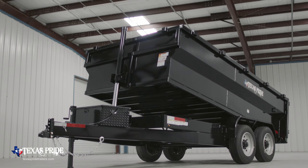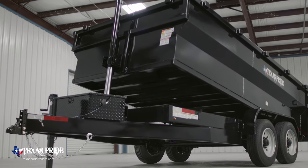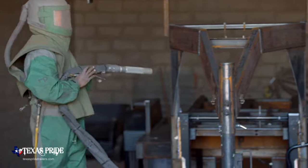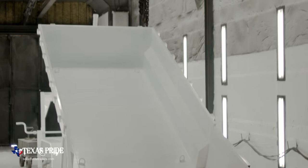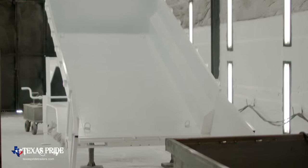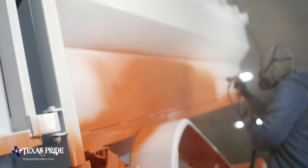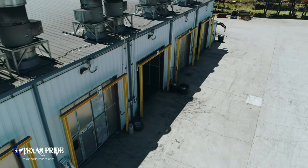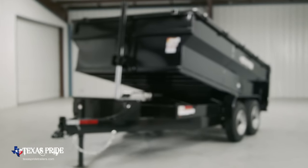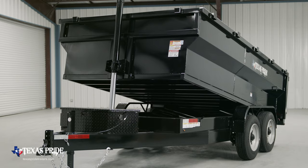When it comes to the finish on a Texas Pride trailer, we spare absolutely no expense. The process starts with a full media blasting to remove any surface rust or scale. Then each trailer is fully primed top to bottom in preparation for two top coats of automotive grade acrylic enamel paint, all of which is done in our new state of the art paint facility. This ensures you have a protective, durable, and shiny finish for years to come.